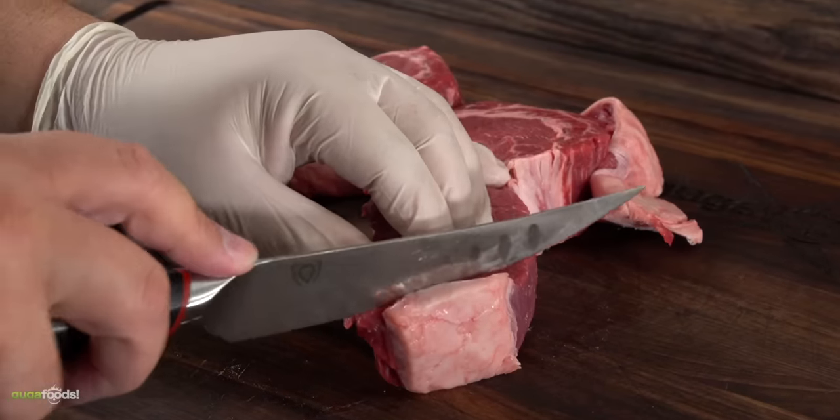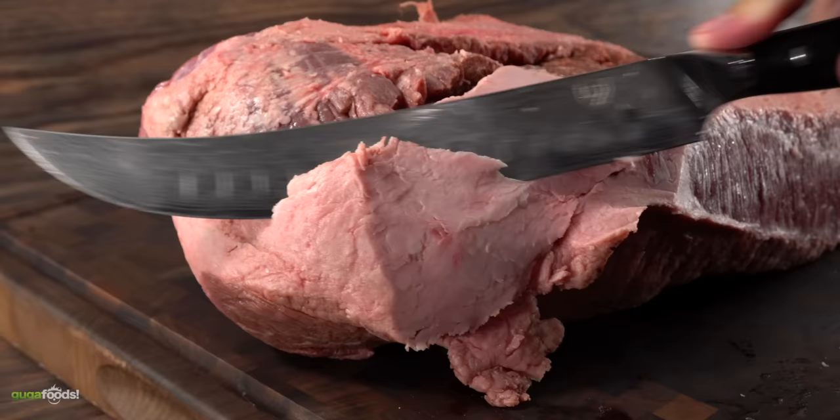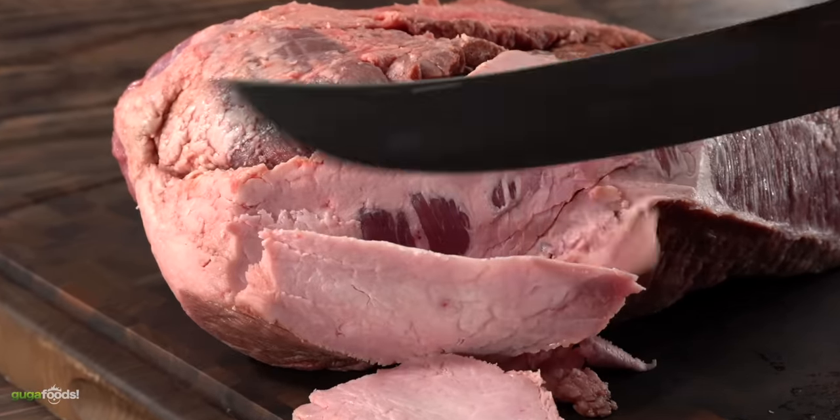One thing I've learned from making a lot of experiments is that you never throw anything away. You can always use trimmings from briskets or whole loins that you buy anytime. So never ever let anything go to waste.